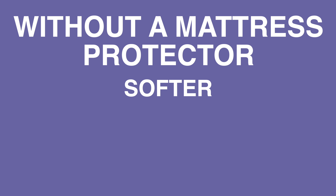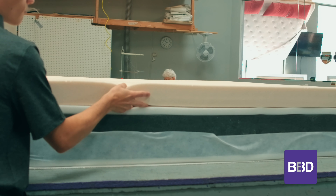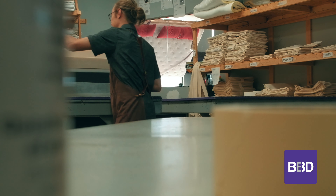You're going to have a body impression that forms over time. It gets softer, it gets less comfortable, you get the lumpiness in the mattress, and then you're going to be calling up saying, "Hey Eric, I need a comfort adjustment." We've got a great service, we can make it softer or firmer for you, but if you want to stay out of the shop, if you want to keep your mattress as good as it was day one, get a mattress protector and protect your mattress.